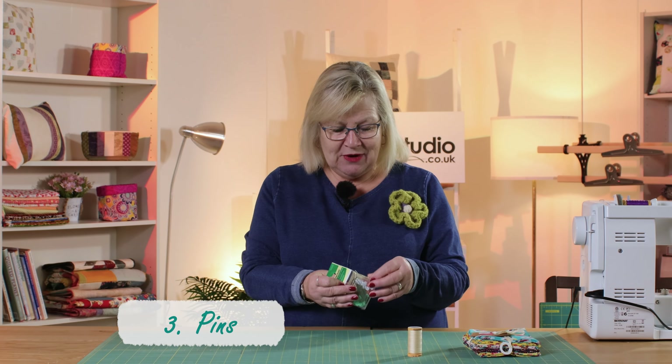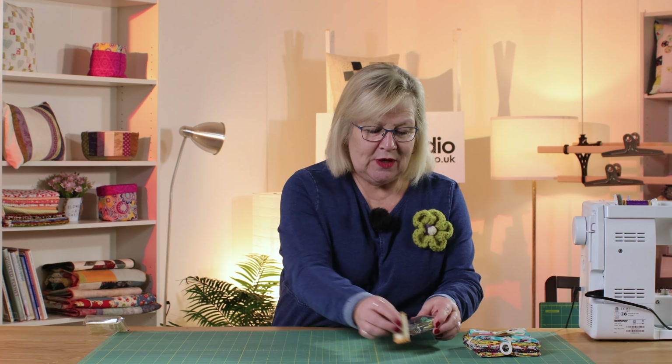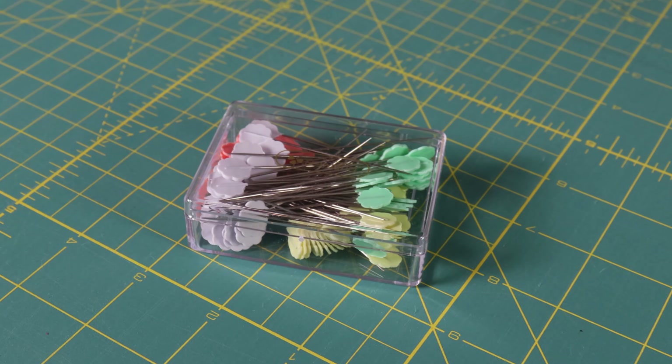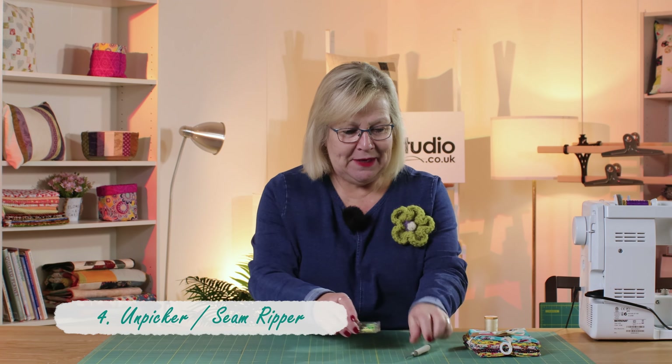You're going to need some pins, and I would recommend some good quality pins. Let me just open these so I can show you — these are flat headed pins which are perfect for your patchwork and quilting. You're also going to need, dare I say it, an unpicker. We always need an unpicker.